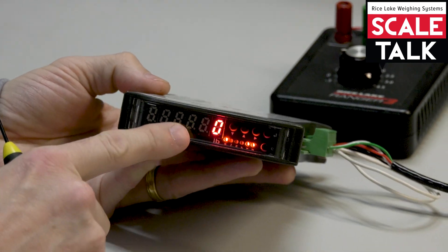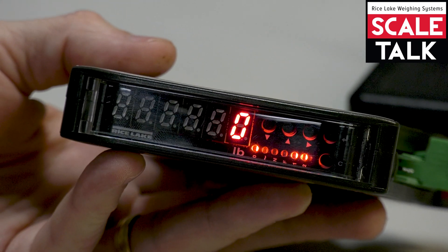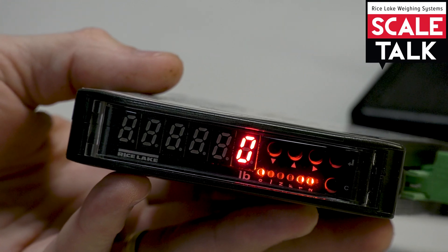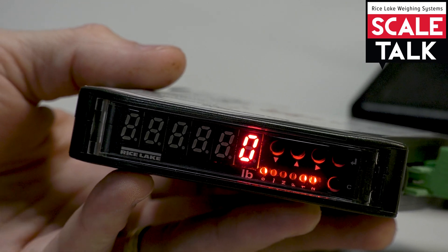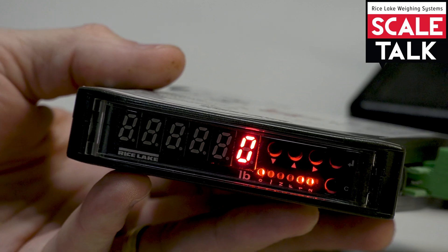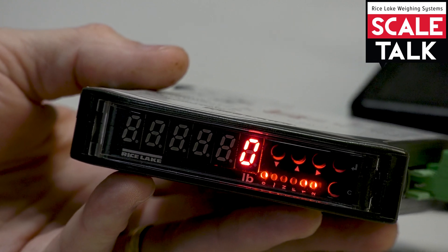Right now I am in weighing mode and I just have a zero on my display. One of the first things to recognize with the SCT 2200 is that the only way to get into configuration is to do the procedure on startup. So we'll have to power the system down and restart it to make our attempts at going into the menu.